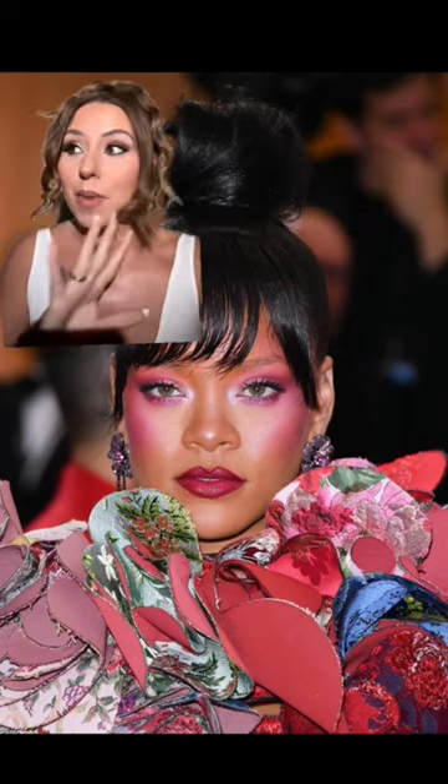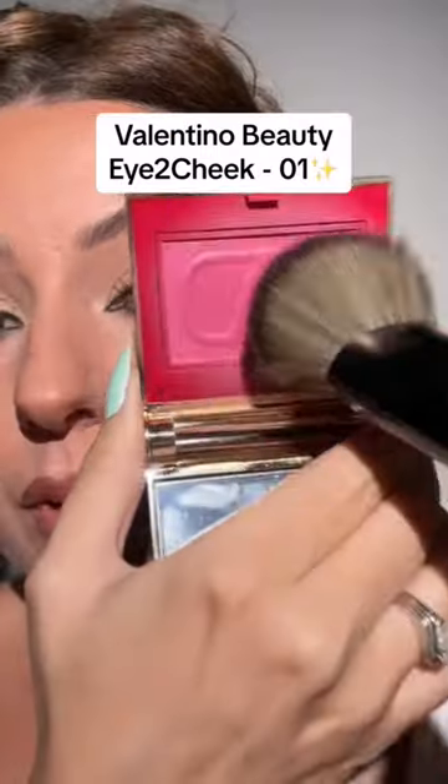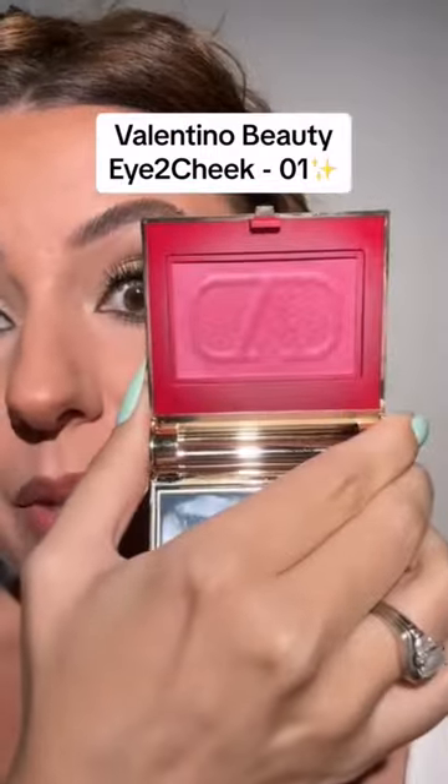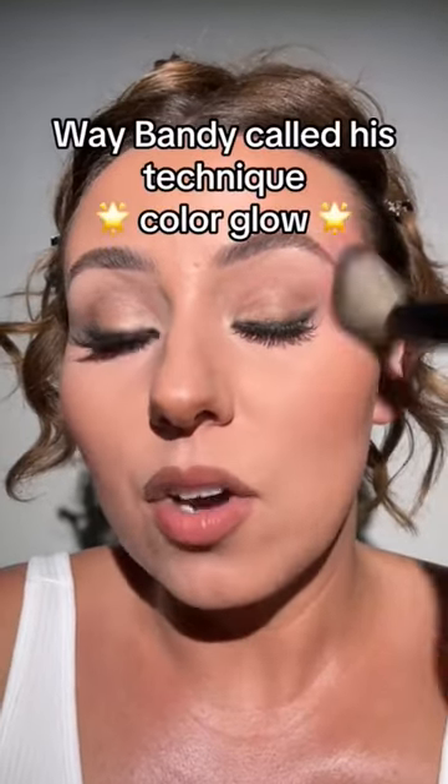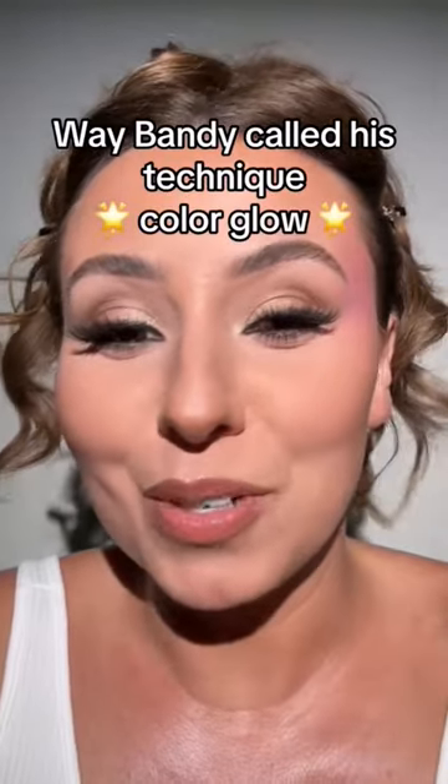I feel when she did this, it reminded us how gorgeous draping is. We're going to start with this pink blush — use any blush you like, but I love these for draping. We're going to start here on the temple. Way Bandy called his technique "color glow," and that's such an amazing description.